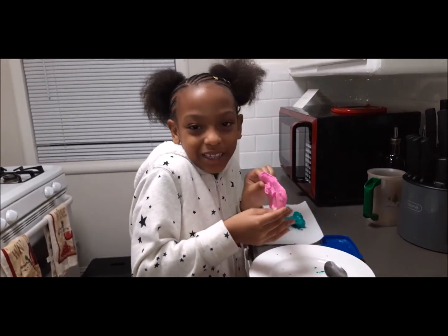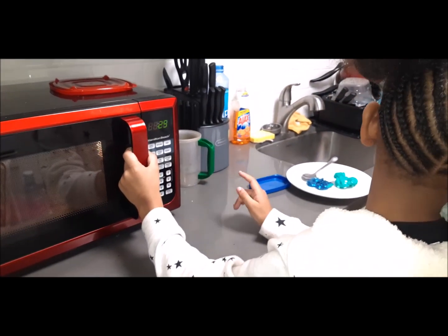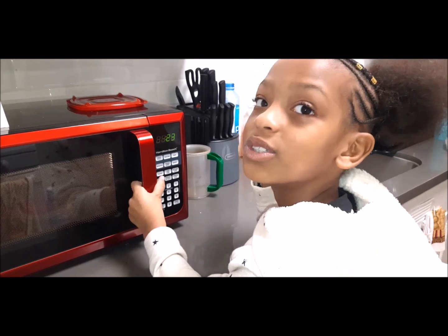Let's see if we can make this back inside. This time I'm not gonna wait for it to be all the way done because that was crazy.